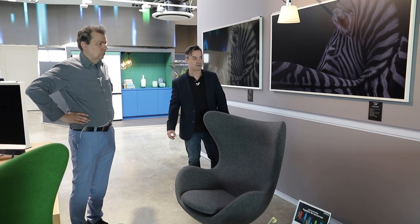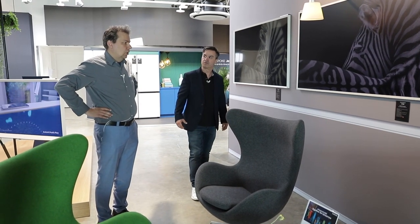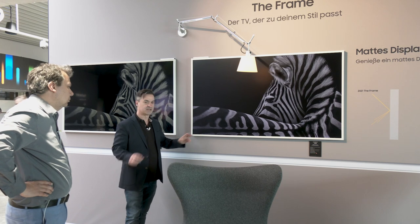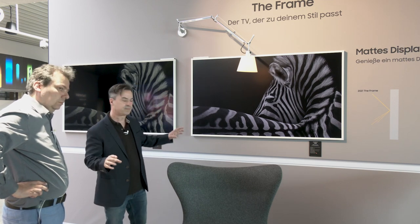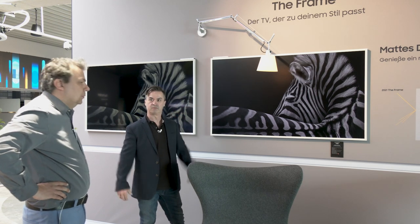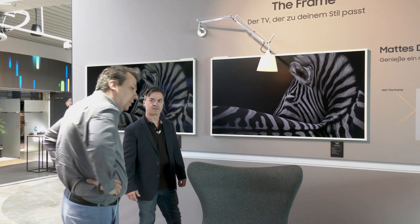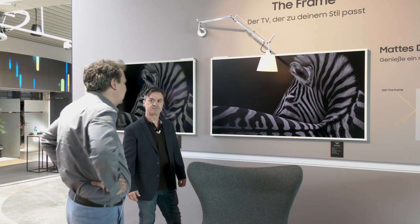Wir haben hier durchaus auch Pinot-Feeling. Allerdings ist es kein Direct-LED, also kein LED-Backlight von hinten, sondern Edge-LED – die Hintergrundbeleuchtung ist seitlich verbaut. Das bedeutet für Profis etwas weniger Kontrastumfang. Es ist also eher ein Wohnzimmermodell für die Wohnraumintegration, weniger für absolute Bildpuristen.